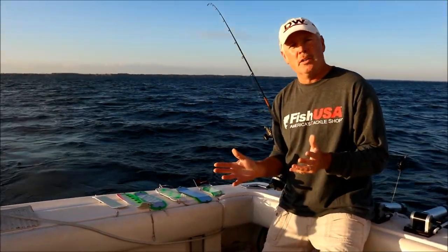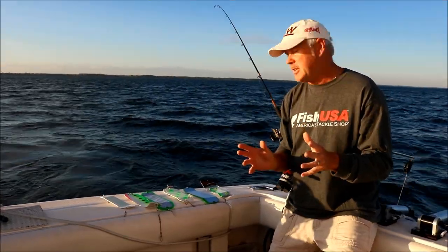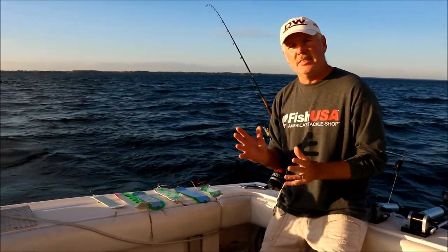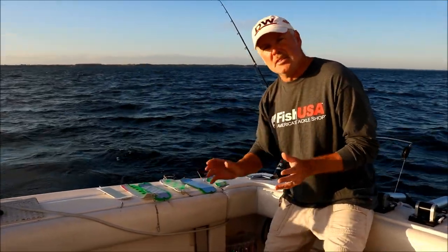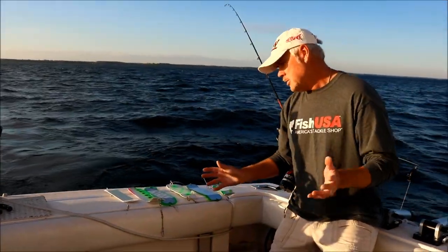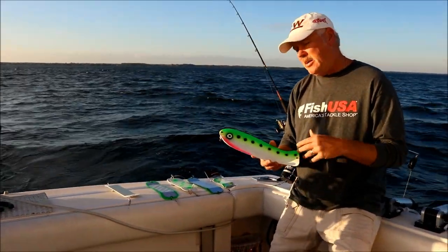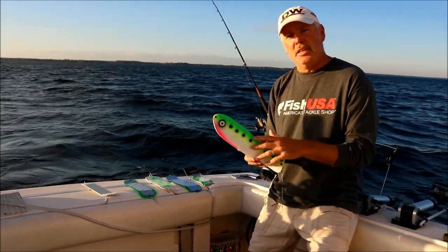As we start to fish deeper in the water column — with the exception of fall, when we fish fall stagers and we like to fish a lot of big paddles because we think it really agitates them — your typical mid-spring to end of summer rule of thumb is once we start targeting kings below 60 to 70 feet, we start using these bigger paddles, like the fish-style paddles. We like these fish-style paddles on our deep coppers, our outside wire divers, and our deep rigger set.